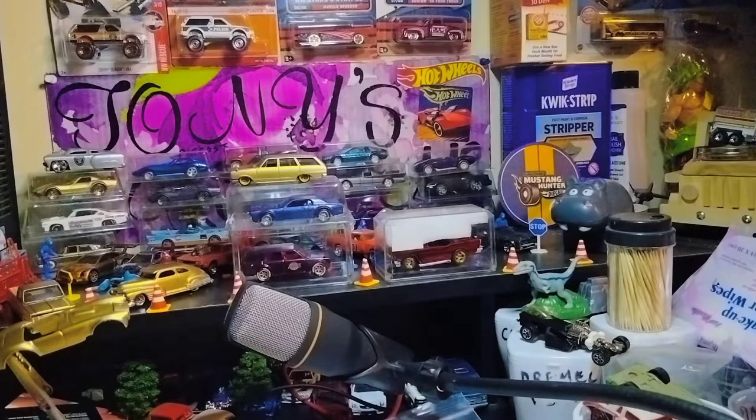Hello, welcome to another episode of Tony Zycast Customs. Today we have a package and an envelope from Zycast Community Brothers — one is from Wayne Parker, famously known as Batman Diecast. Let's show that first, and then next is a package from Tom from Calibre50.